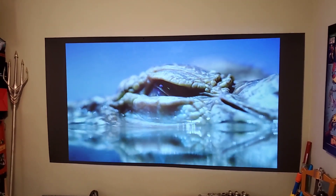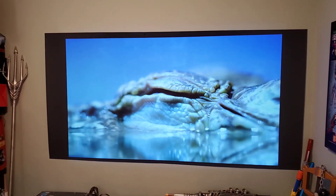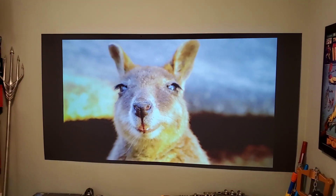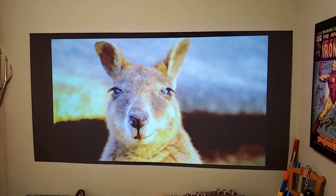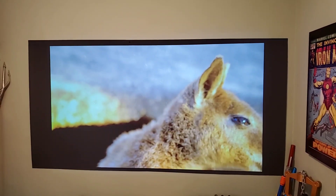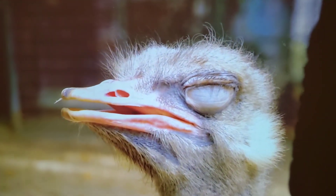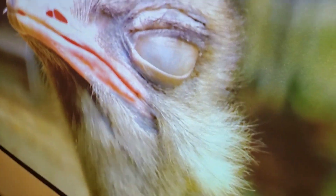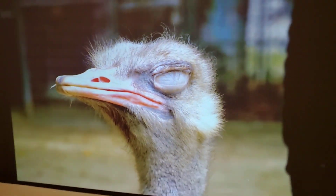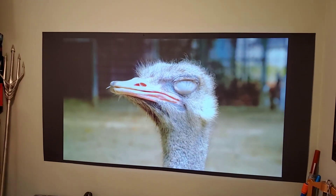Look at the water. Look at the individual hairs on his head — and this is without 4K, mind you. Without 4K. Now if I can make a 1080p projector look this amazing on this screen, what do you think 4K would look like?